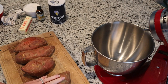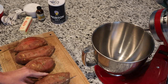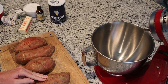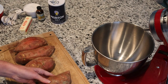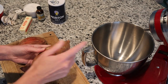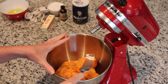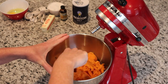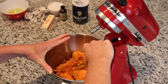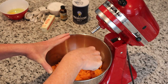My potatoes are cooked and cooled off. It's very important to make sure they're cooled off so you don't burn yourself when cutting and peeling them. All we're going to do is just slice a little right here and it should peel off pretty easily, just like this. Go ahead and do all four potatoes and put them in the mixer. I did slice them up a little bit just to make them easier to mix. Then I take a fork and just kind of fluff them up a little bit to make it easier for the mixer.